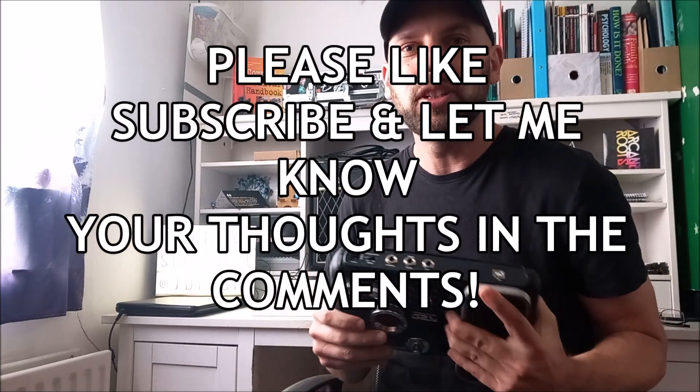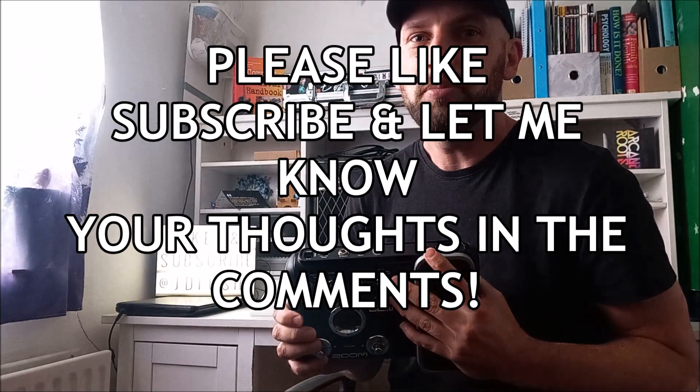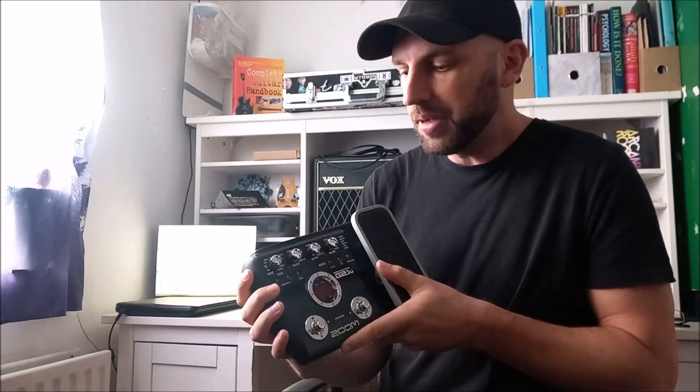What we're going to do is I'll show you the pedal and give you a brief rundown of what it can do. I'll also use it within the context of a brief piece of music just to see what it sounds like. Like and subscribe if you enjoy the video, and please let me know what you think of this pedal if you have one.